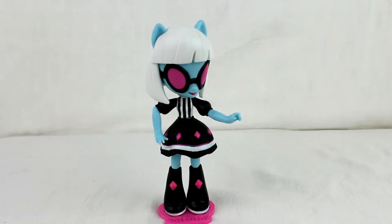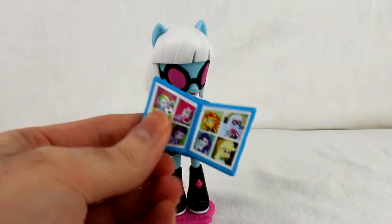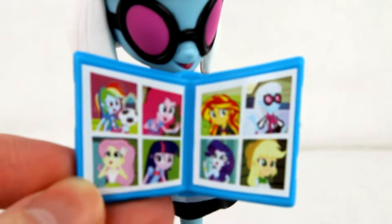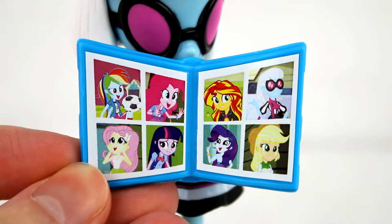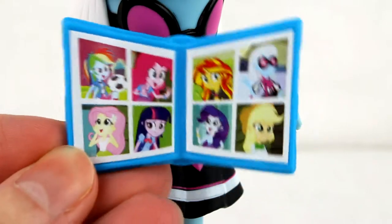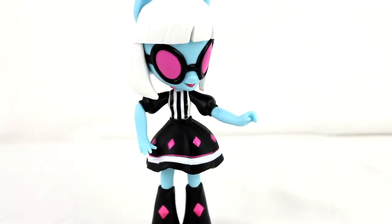She also comes with a yearbook — it's open all the time, doesn't fold or anything. It has pictures of all the main seven, plus Photo Finish. Of course it's pony Twilight, not human Twilight.